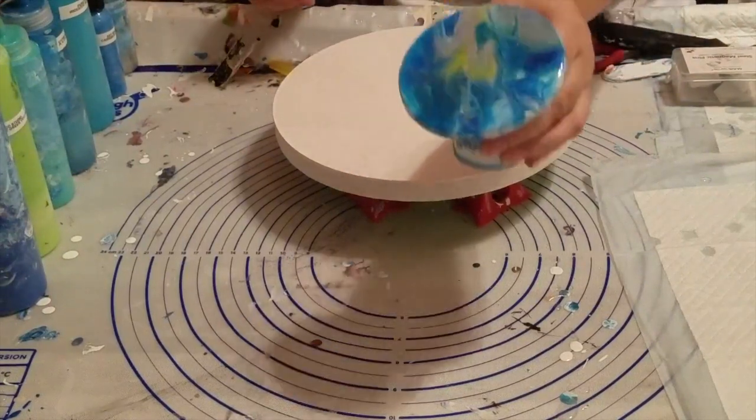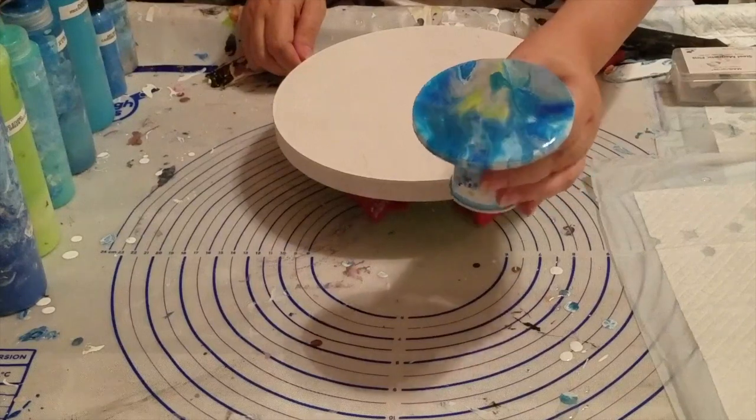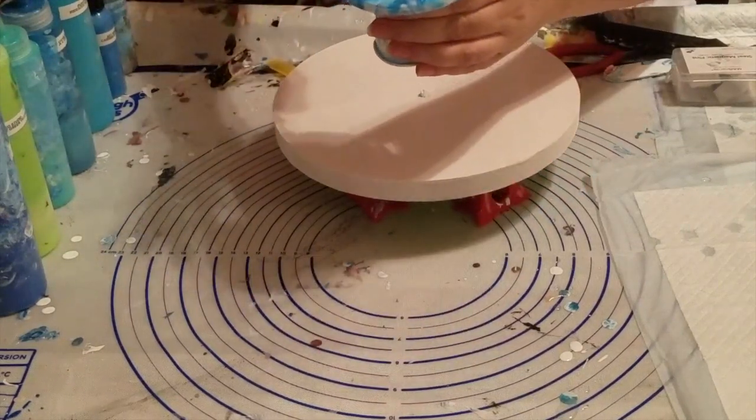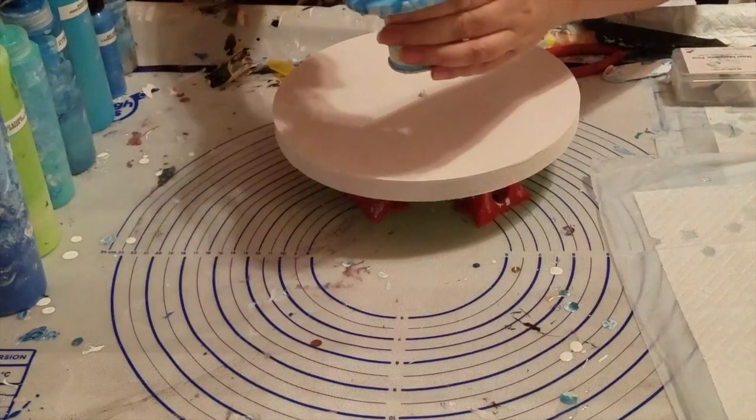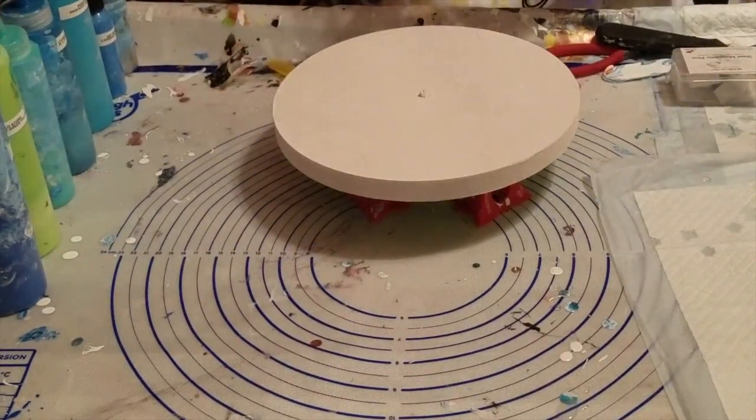However, I was having a problem with the resin this morning. So this and another coaster will have to be redone. I'll show them to you when they're fully resined properly.